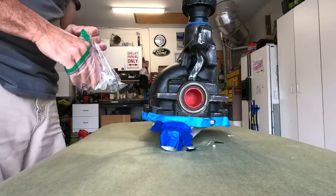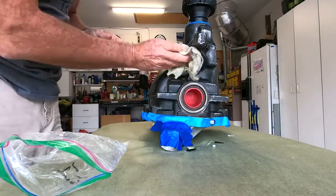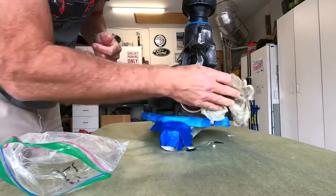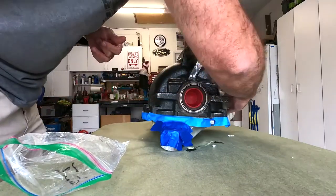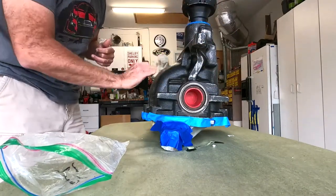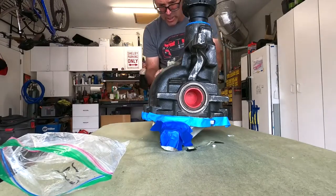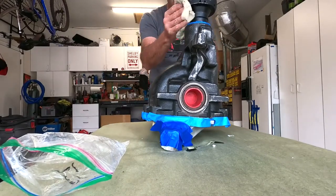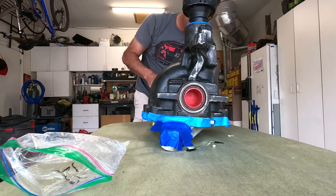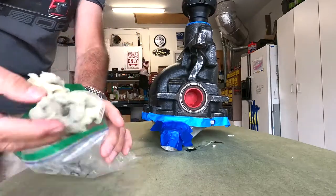We wiped the entire thing down with acetone really well. Now I'm just going to tack it off to get any little loose bits of paper towel or rags — I can see some already being pulled off. I'll get this prepped up pretty quick.